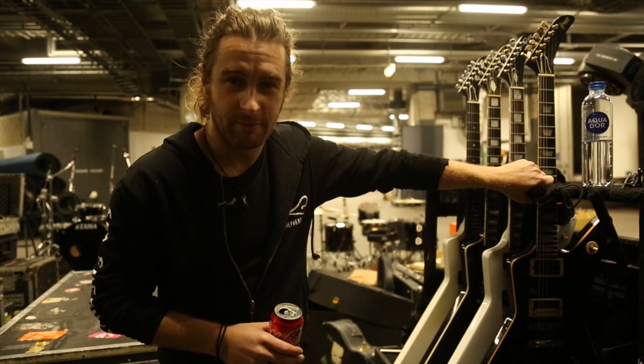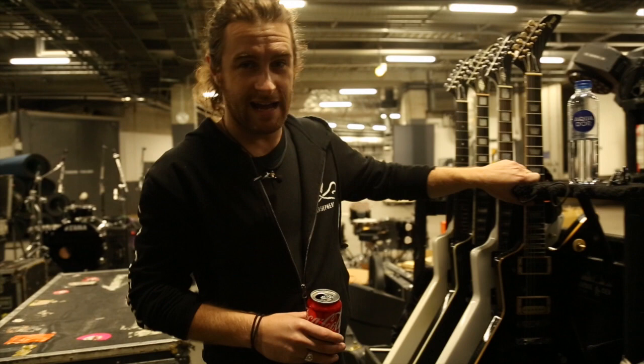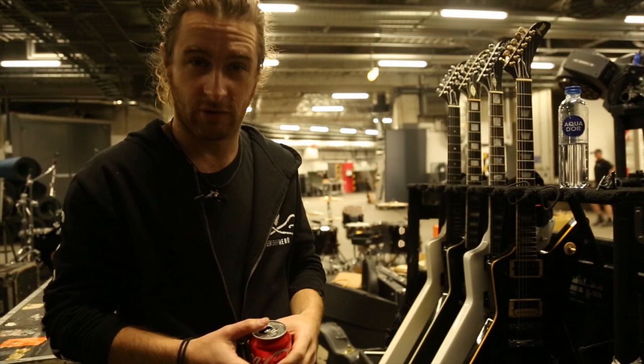G'day everybody, my name's Joel. I play in a band called Airborne and welcome to Gear Walkthrough. We're going to start over here in the backstage area — we're here at the Globin Arena in Stockholm — and we're going to have a look at the guitars.